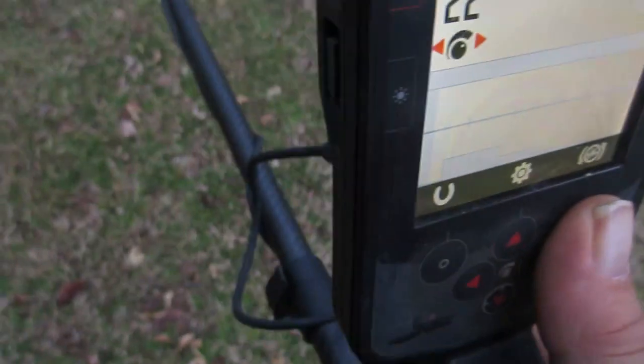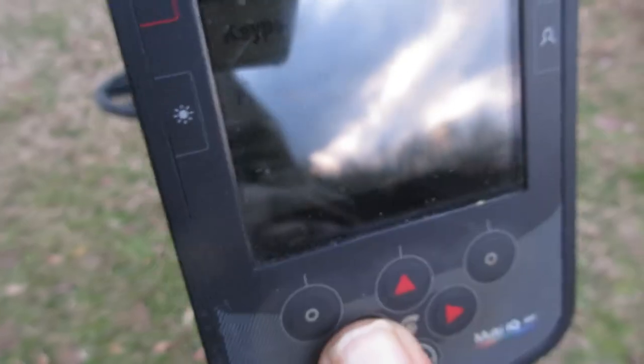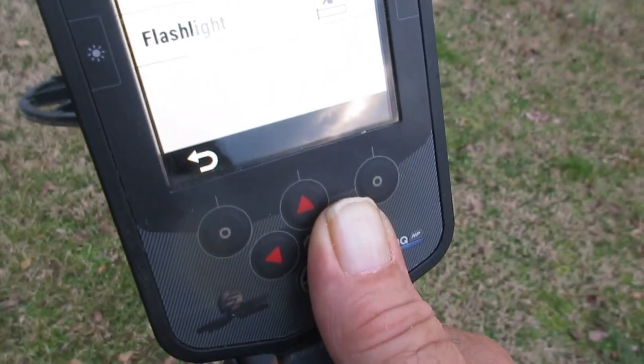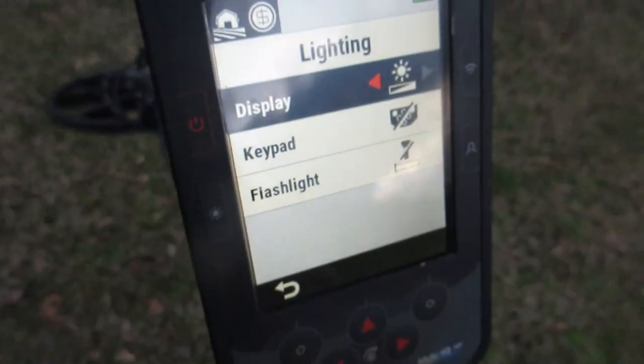I think this would be a grand setup. See, you go here to display — you can adjust it there. You even have an auto setting on it. There's the auto setting right there.